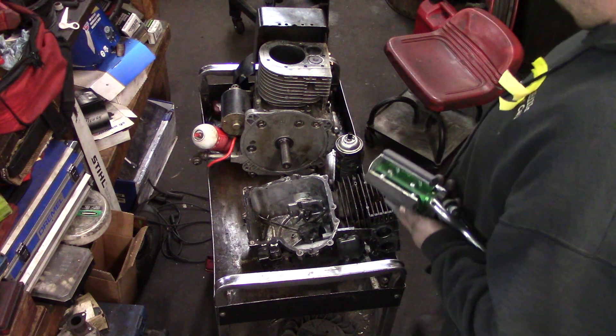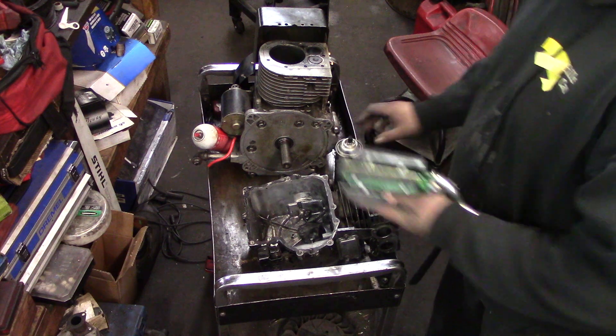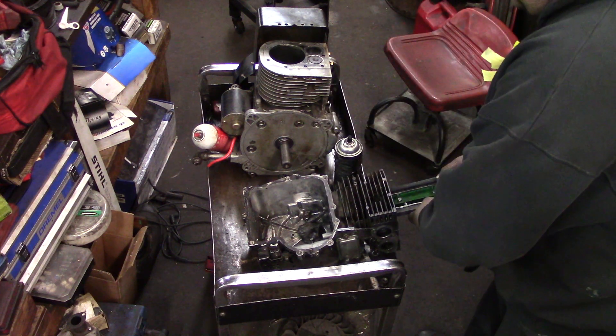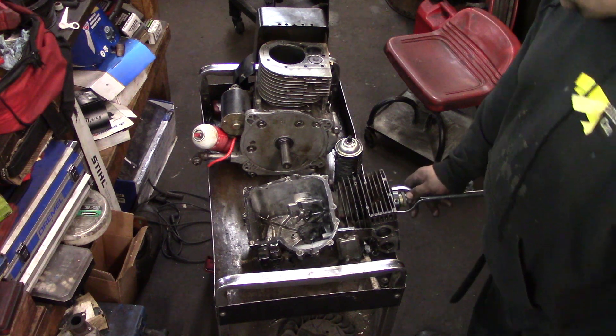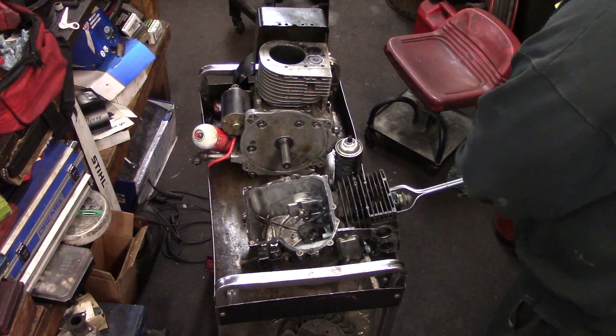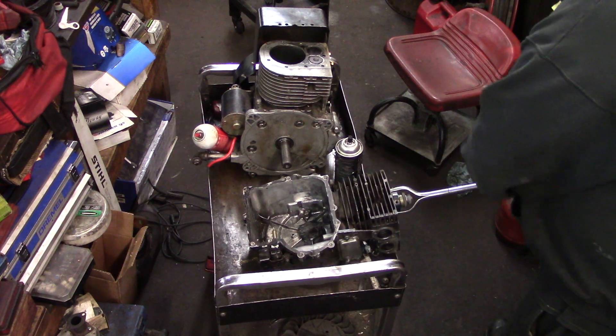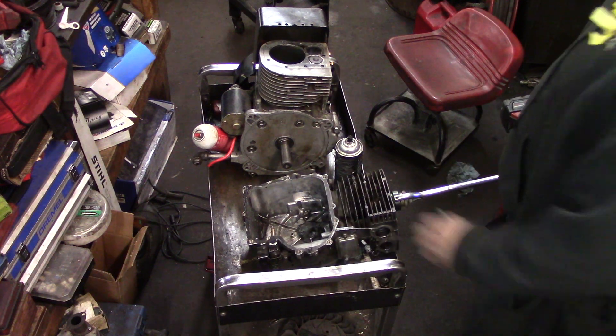Clean them up. Eventually I'll do a video putting these engines together and give you some pointers on how to get more power out of these things — little tricks I know. Like if you're in high grass, it'll just keep going and have the power to pull a lot harder.